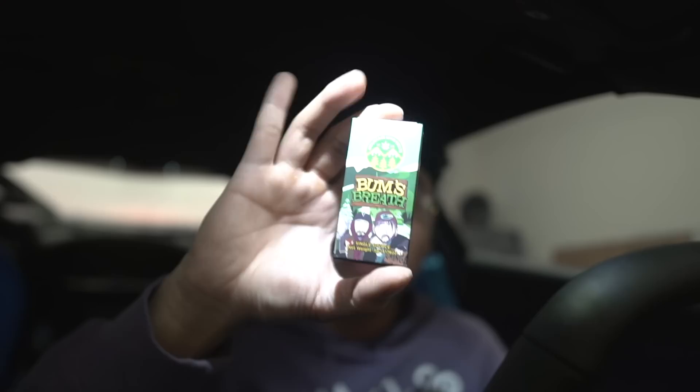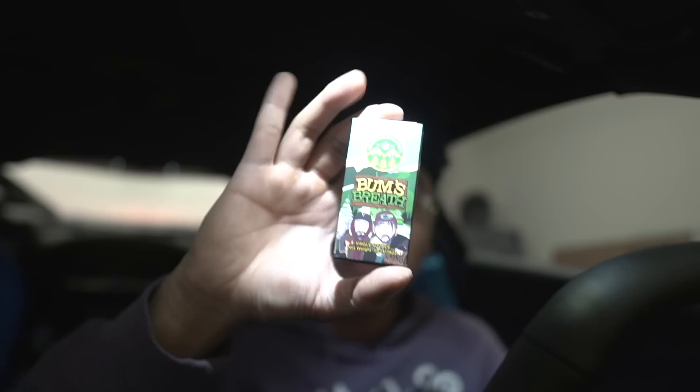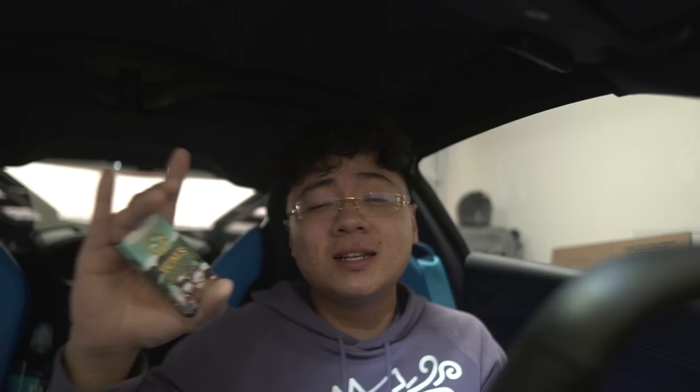We got the Tres Leches and then we got the Bum's Breath — a little South Park inspiration right there, which is beautiful. I've actually had Tres Leches before but not in cart form. If you don't know, Mountain Man Melts makes some of the most quality rosin on the rec market, and Tres Leches is one of their flavors. You can go to a shop and get a jar of this stuff. A lot of this I have not tried in pod or jar form, so I'm pretty excited. First try of Tres Leches in cart form — let's see if it translates.